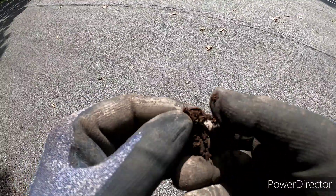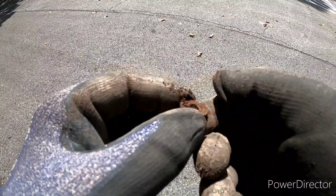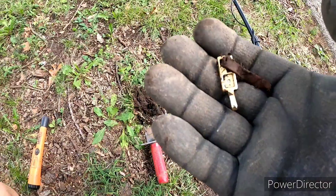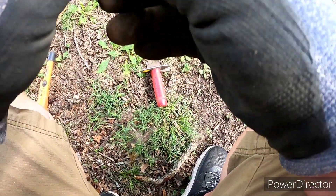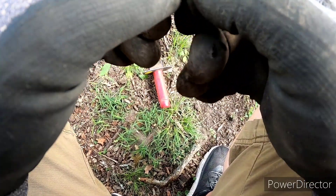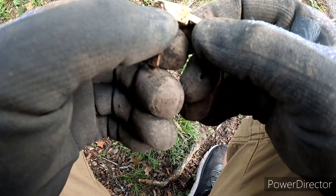I'm still around that tree I found that old button on. Pretty sure this is some kind of old button. I've got multiple signals and I just dug this thing up — looks like it's got a piece of leather on it. Some kind of a bracelet. I just popped the leather loose but that's pretty cool.